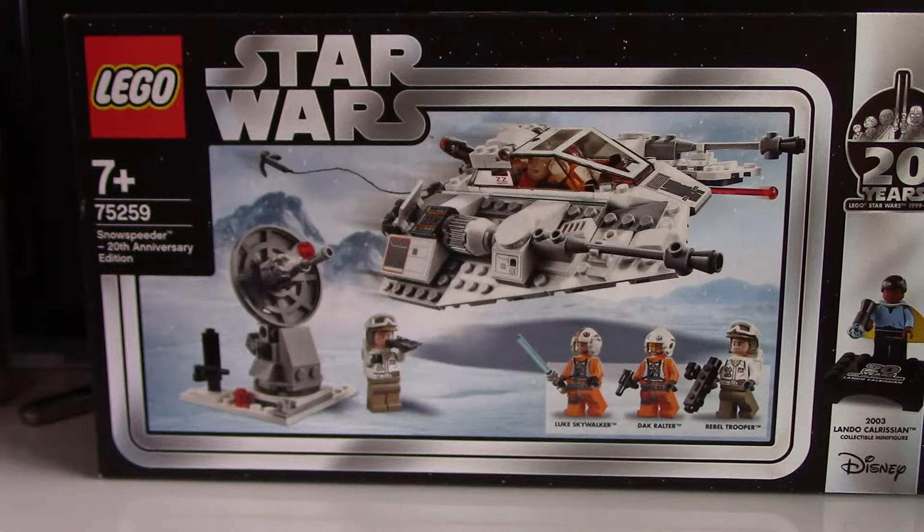So yeah, all the reviews of these sets will be up soon on my channel, and I hope you enjoyed this haul. Stay tuned for more LEGO Star Wars reviews, and I will see you in the next one. Bye!